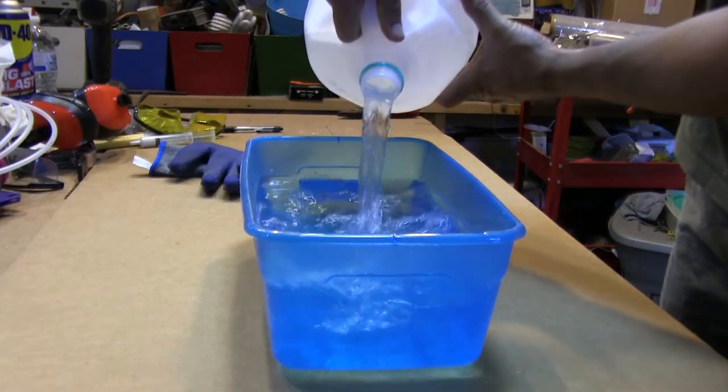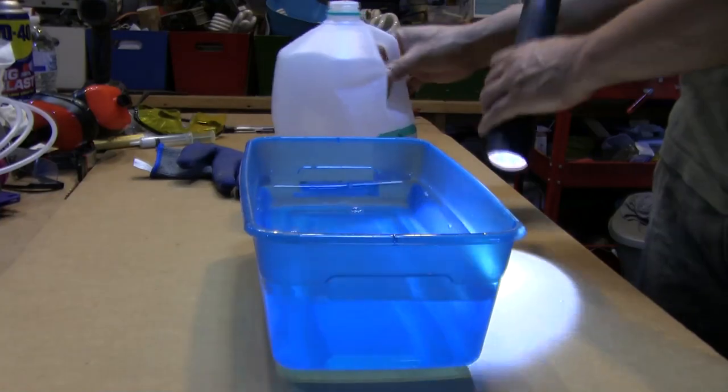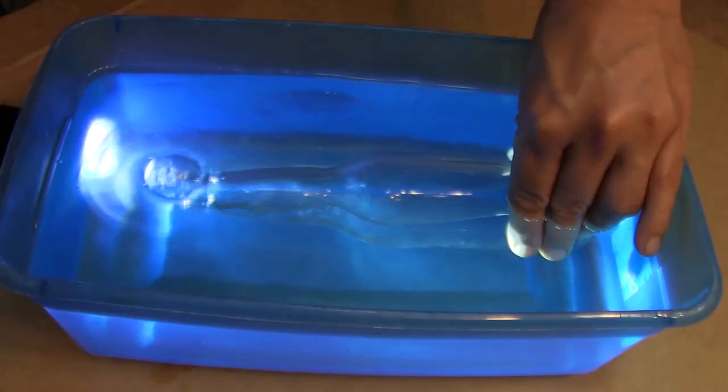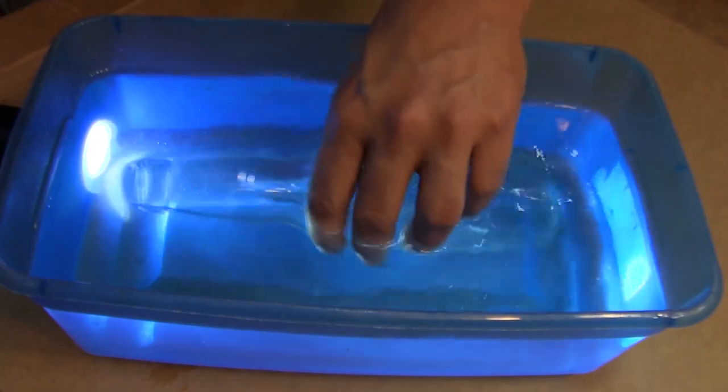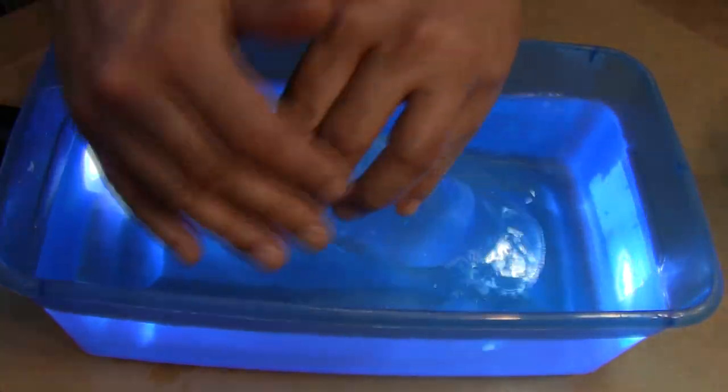To solve this problem, a small bath of water should be filled deep enough to completely submerge the glass bottle. An LED flashlight will aid in illuminating your progress. One option to remove air trapped inside the bottle is to fill it with water.